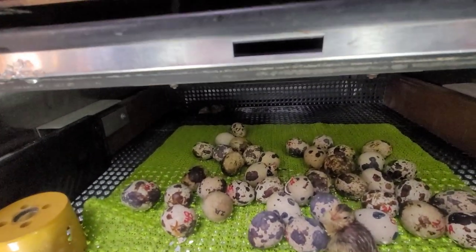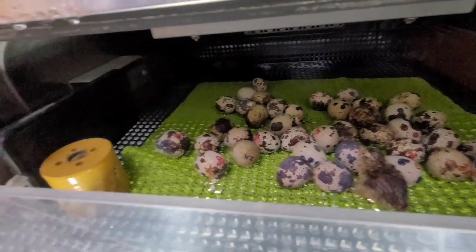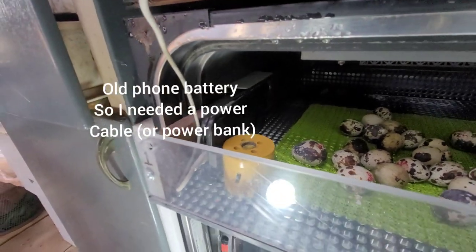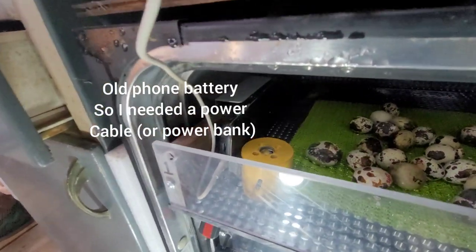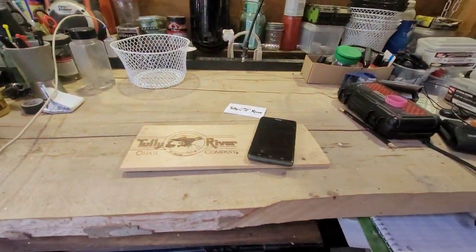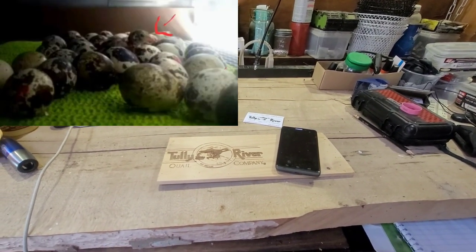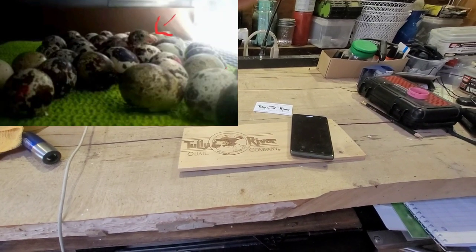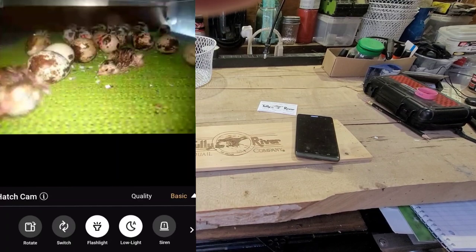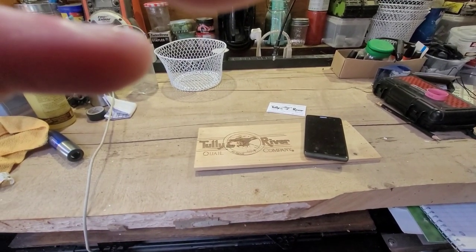I'm going to get these guys out. There's one in the back too. While the others are hatching, I'll be notified again when they're ready to come out. That's just an old Google Pixel I have with a drill bit holding it up. The app works really nicely — you can see it says 'activity record motion,' which is just me going in and moving around.